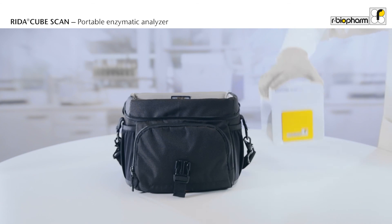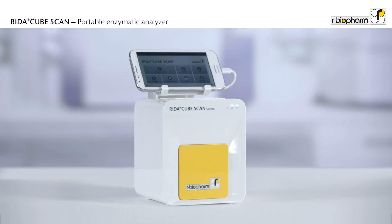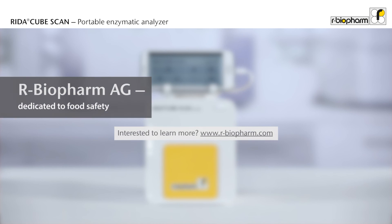And because the RIDAR CubeScan is small and lightweight, it can be easily transported in a camera bag. Perform your test wherever and whenever you want. RIDAR CubeScan: Small in size. Big in performance.